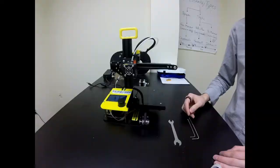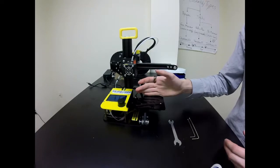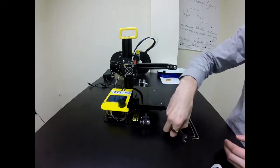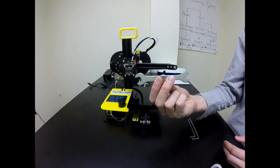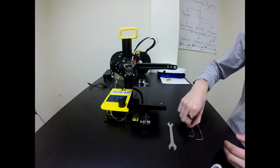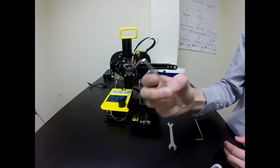First we'll cover the materials that we need. In front of me I have the printer I want to tighten the build plate on, and then I have the double-sided wrench included with the toolkit. I have the largest allen key in the toolkit and then I have the second smallest allen key of the toolkit.